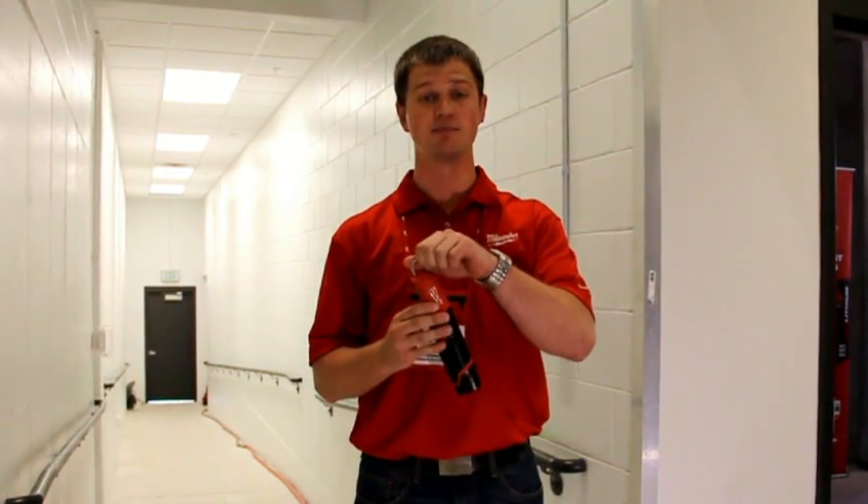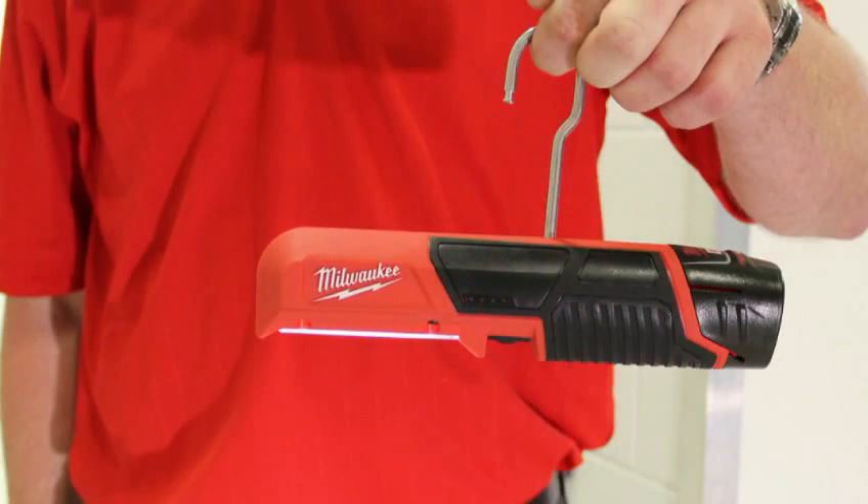In terms of versatility, there's a multi-position stainless steel hook. You can unlock and hang the light vertically, as well as horizontally, to light up the work surface that you're working underneath.